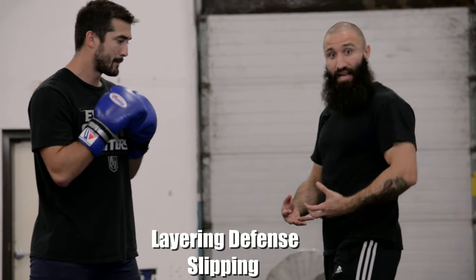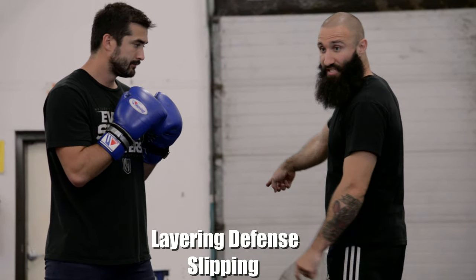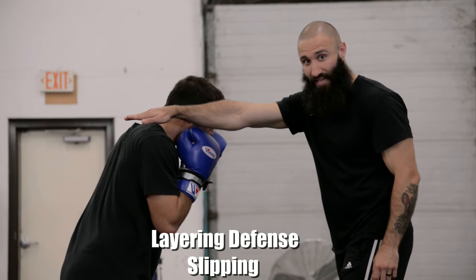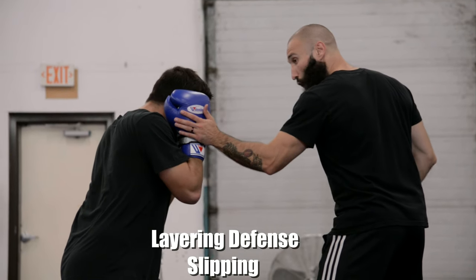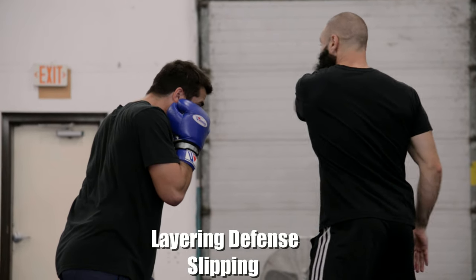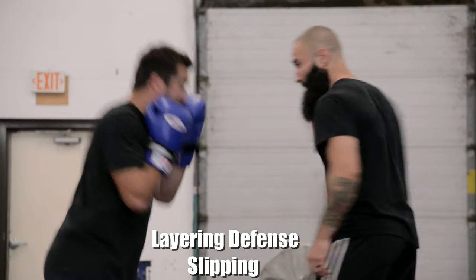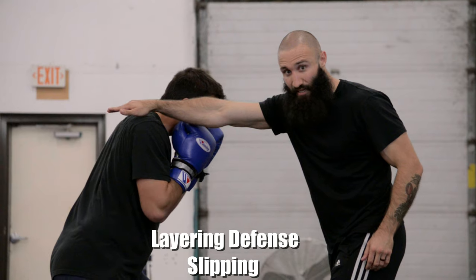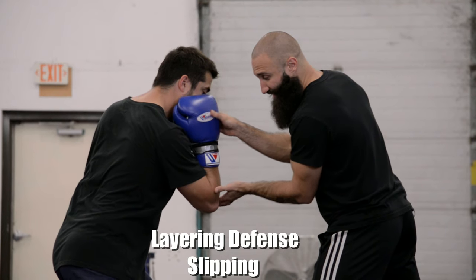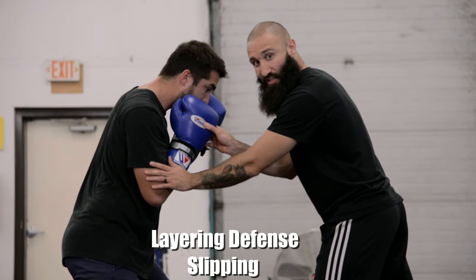Just like when we're ducking and rolling, we want to layer in our defense when slipping. When Cole slips to his left, his jawline and body are protected. If I throw a three and ding him off the top of the head, he's probably going to be okay — but if I hit him on the jaw, he's in trouble. When he slips, the body is also protected, so if I try to dig for that liver, it's safe because his hips and shoulders are aligned.